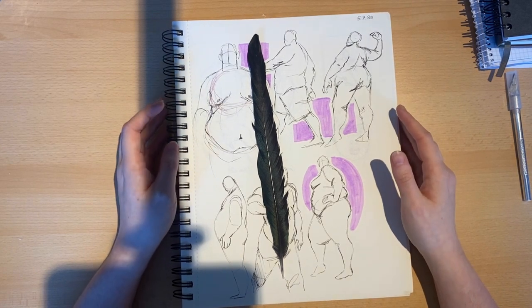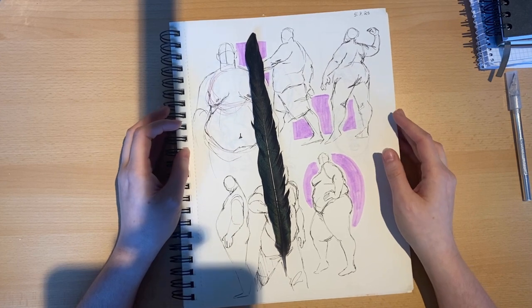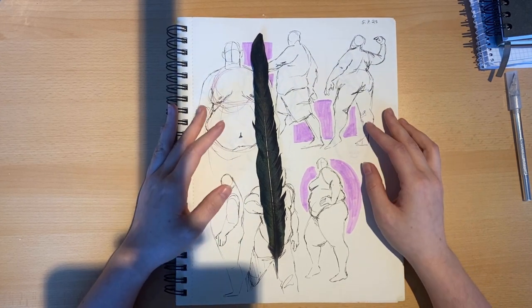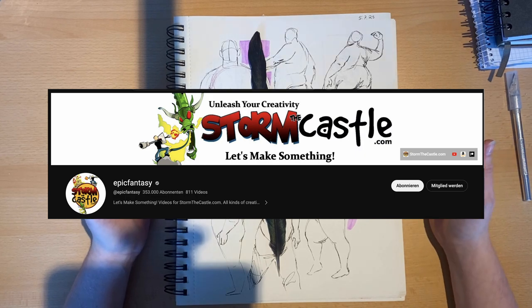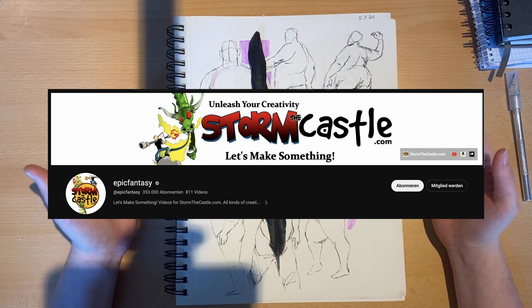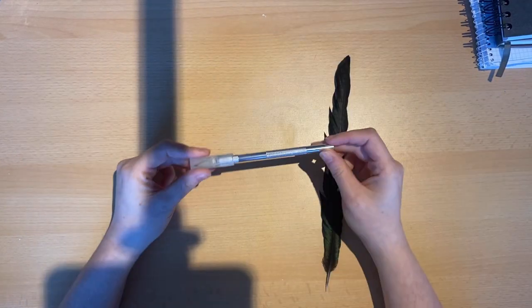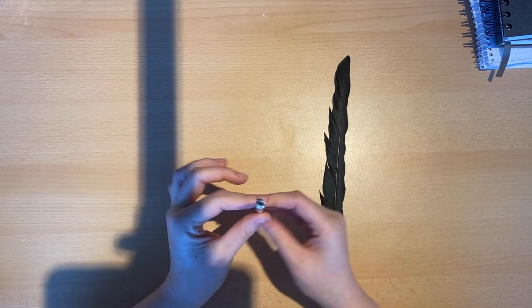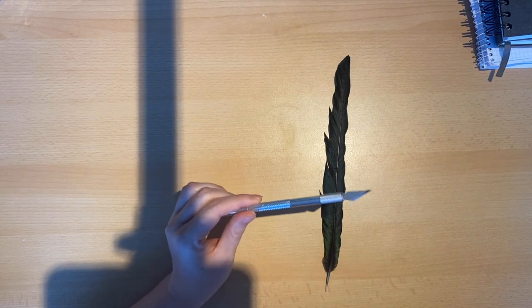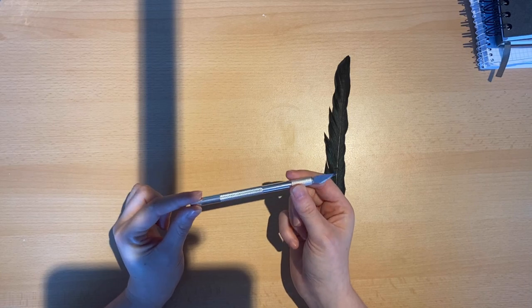I would really like to make a feather quill, but I do not know how to make a feather quill. So I looked up this lovely tutorial by Epic Fantasy — it's a step-by-step tutorial on how to make a feather quill pen. The first thing I noticed is that he has a little cutting knife like this one, so we will need a little scalpel or cutting knife like this one.